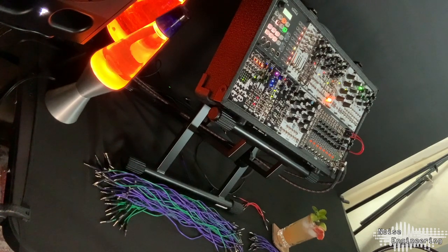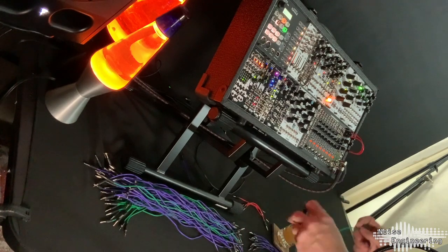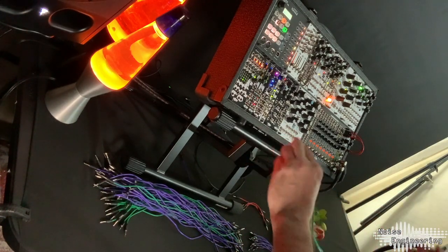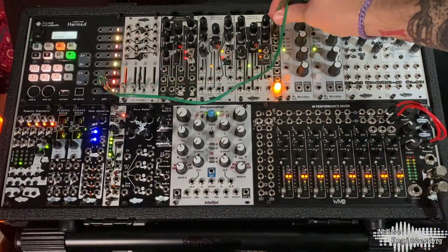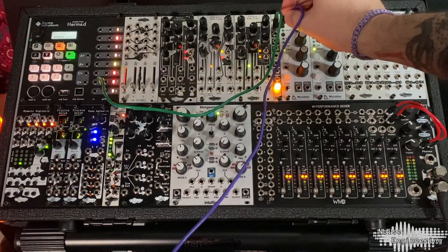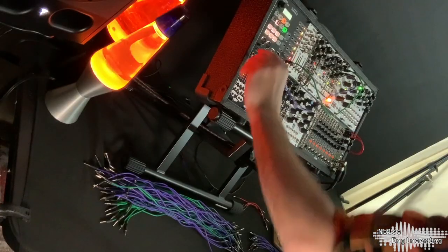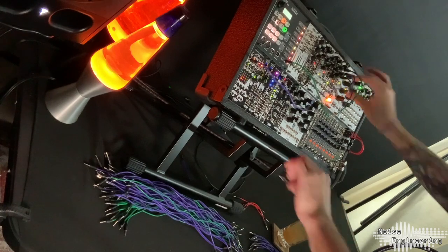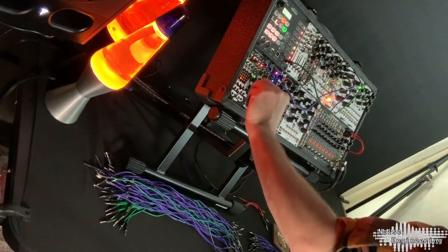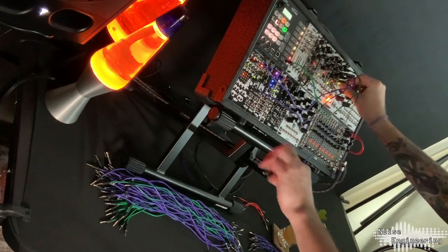For the sweetness, I'm using the Manus Ateritas, dialed in to sound pretty. If you want to know how to get these sounds out of the Manus, check out the noise cues videos linked in the corner. For the spicy, I'm going to use the Ataraxic Ateritas, and for the smokiness, I'll use the Cursus Ateritas for a smooth bass line. For this patch, I'm going to be using the Hermod as our main clock, going into the Mimetic Digitalis for all of our CV sequencing today. I'm also going to clock both Fractio Solum to make sure they're in time and ready to go.